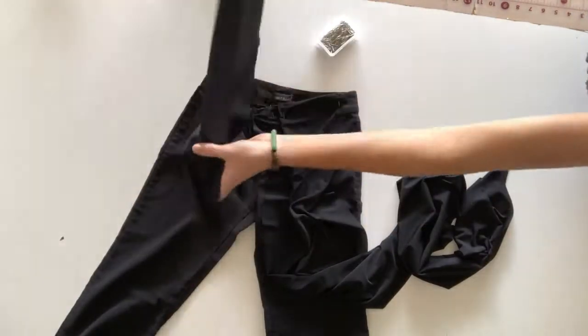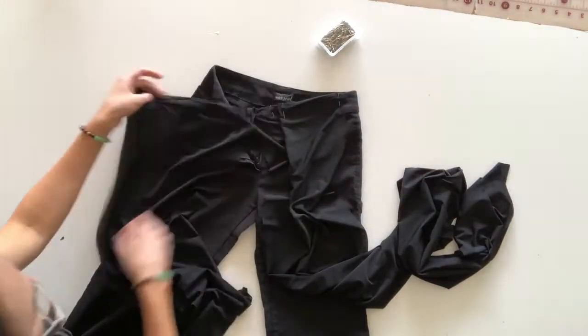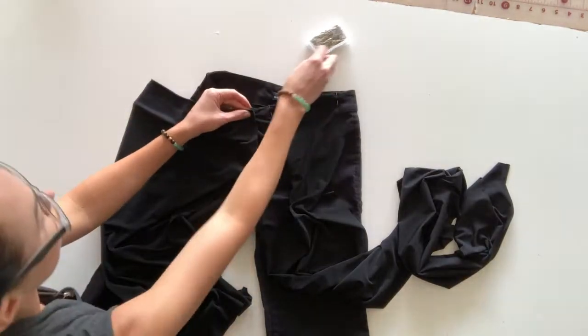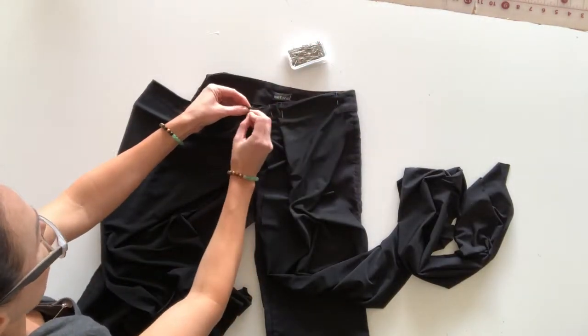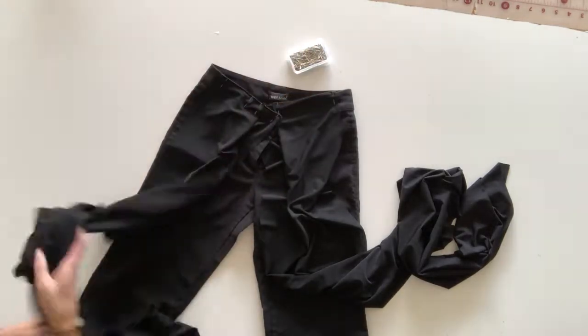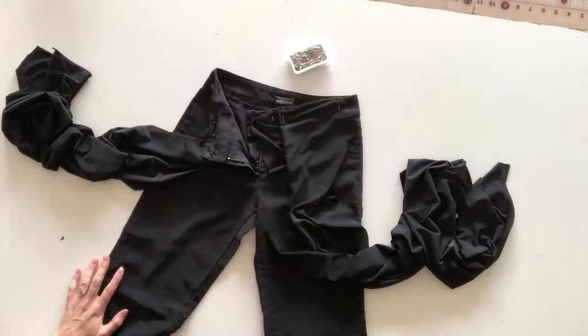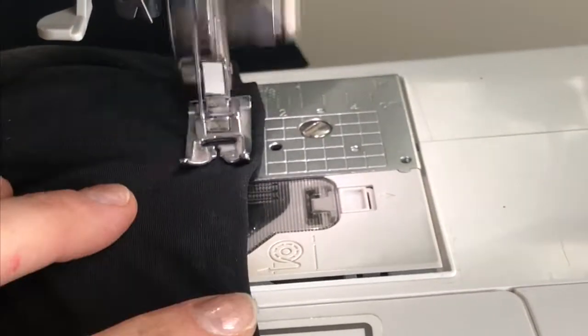Once one side is complete, just take your other strip and fold it over the other side and pin that one into place as well. I personally like to have my strips stay on the front seam of my pants. What that does is it makes it a lot easier to do some of the really cool convertible wrapping tops, but it's totally up to you.